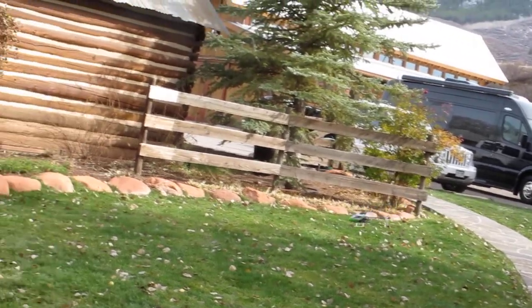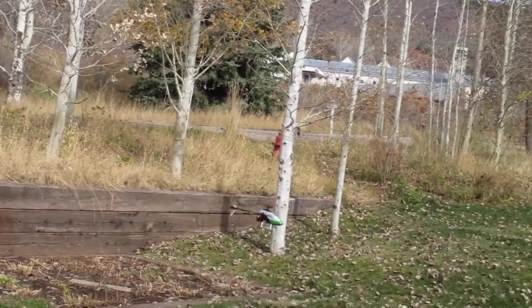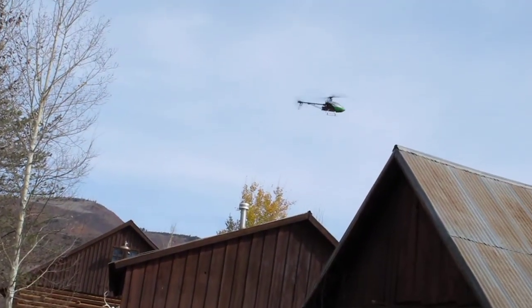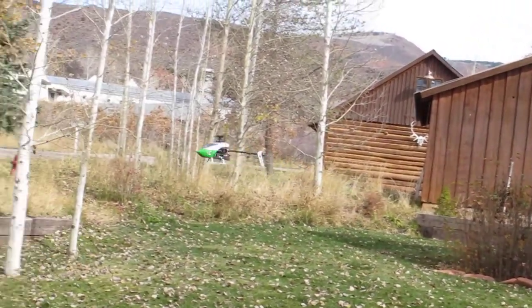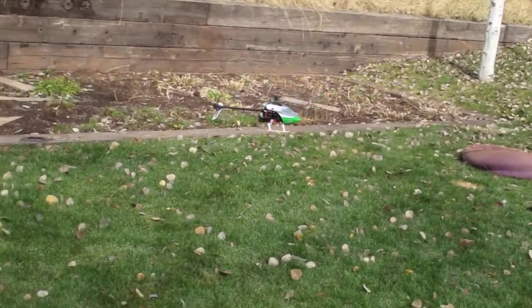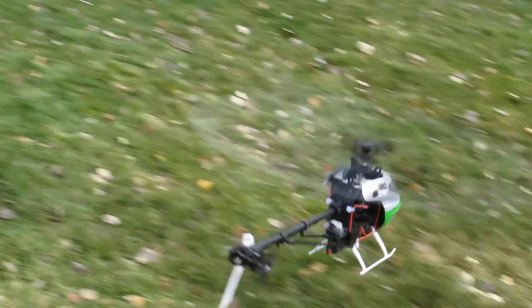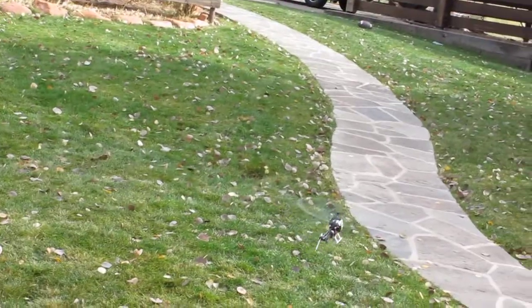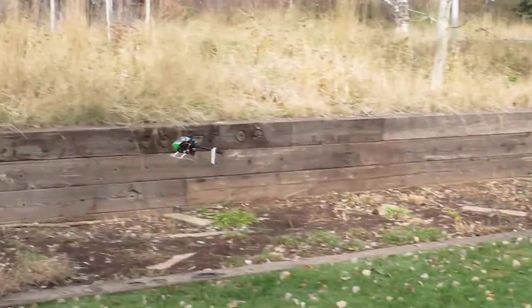I don't know if I'm gonna put it on high rates. I don't want to make it move around all fast and lose it in the courtyard here. But that's higher head speed. Back to one. This is flat 30 — I know it's low, but it carries the thing.